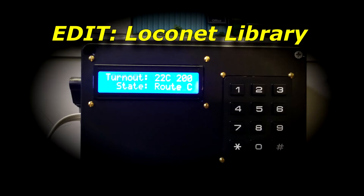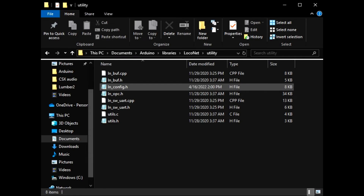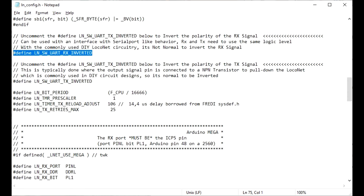After the libraries are loaded, an edit to the LocoNet library must be performed. Using Notepad or other editor, navigate to arduino/libraries/loconet/master/utility/ln-config.h and uncomment the lines for inverted transmit and receive signals. Then save the file.